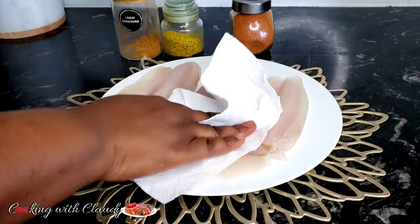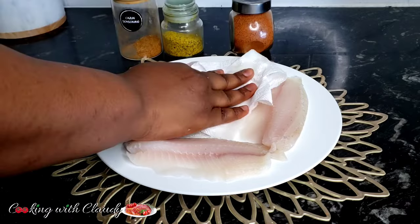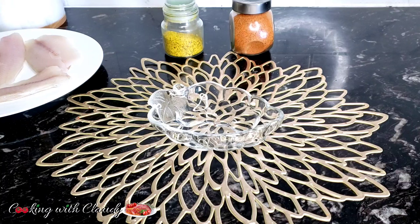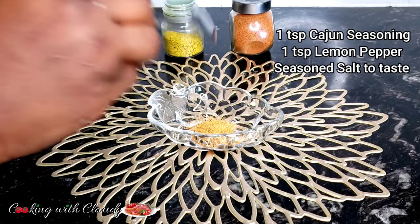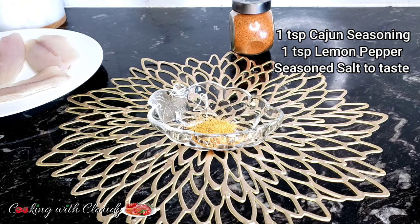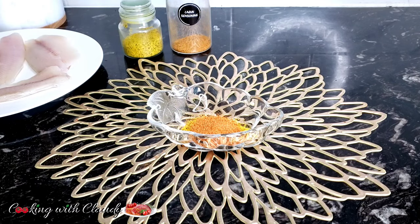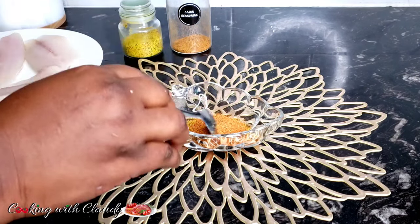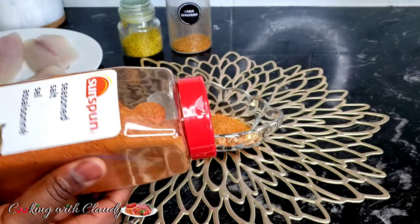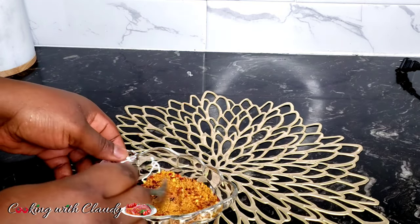Right here I have my tilapia fillet. The first thing you want to do is pat it dry to take out extra water or moisture. For the ingredients, we will be using some cajun seasoning, lemon pepper, and seasoned salt. My lemon pepper is very salty and my seasoned salt has less salt and more of the seasonings like garlic, peppers, and all the rest. I advise you to taste the lemon pepper and the seasoned salt first so that you have a balance of salt in this.